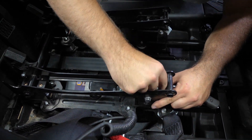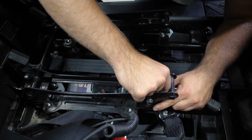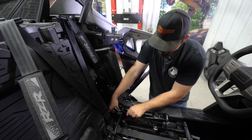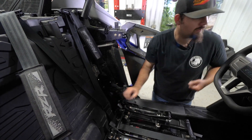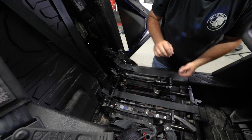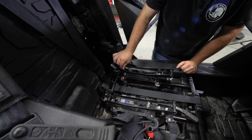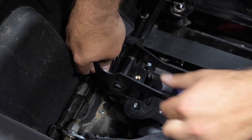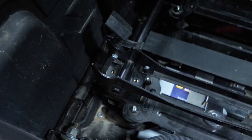With that started, we'll grab the plastic saddles that we removed from the lower portion and slide those into place. Then we'll take the metal saddle and drop it in, and go ahead and get our hardware started. Do that for the opposite side as well.